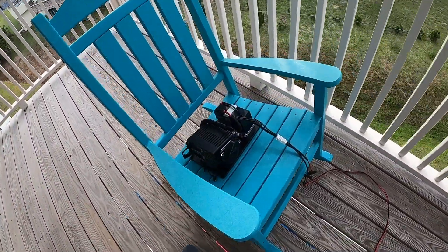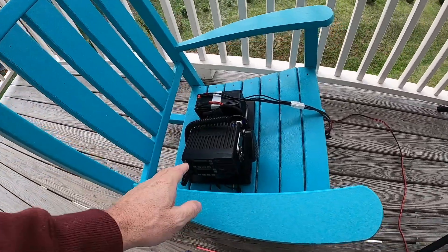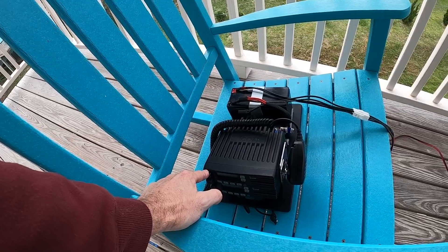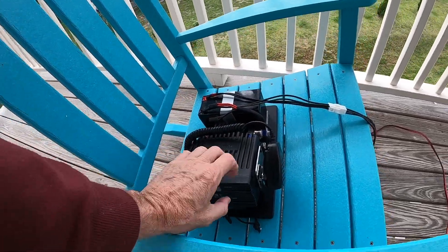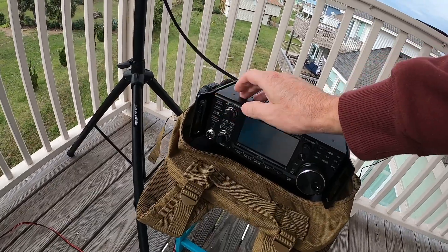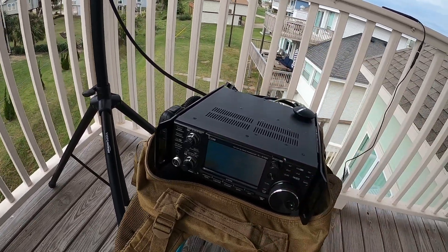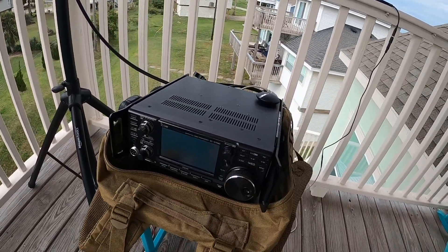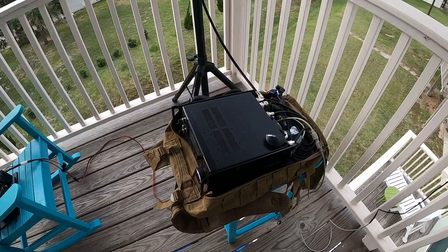The one thing I don't like about this other radio compared to the 9700 — this is where the 9700 shines — is that the accessory connector output on the other radio follows the volume control, so the rear isn't independent from the front speaker. Whereas on the 9700, the accessory connector is totally independent; you can go into menus and set the level steady wherever you need it, and there's also a way of squelching and unsquelching the accessory port audio. I've got the squelch open.